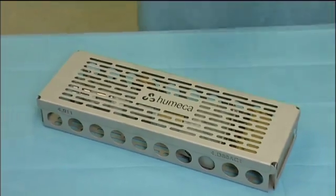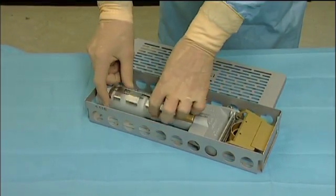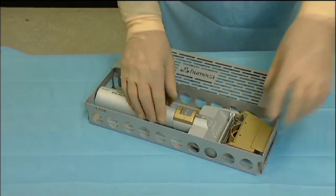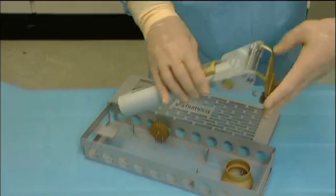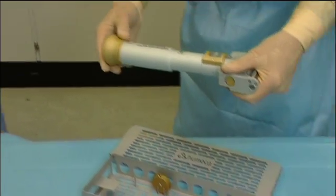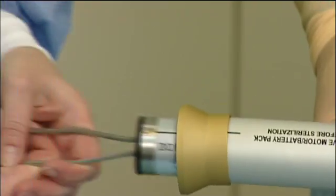Before use, the autoclave case is opened and the dermatome and its accessories are taken out. The blade cover is closed and a sterile funnel is slid over the open end of the shaft. After connecting them, the non-sterile motor and battery are slid into the shaft.